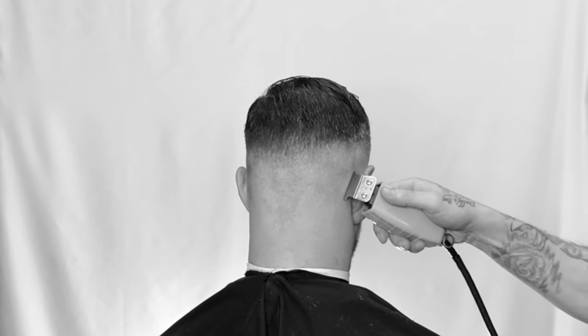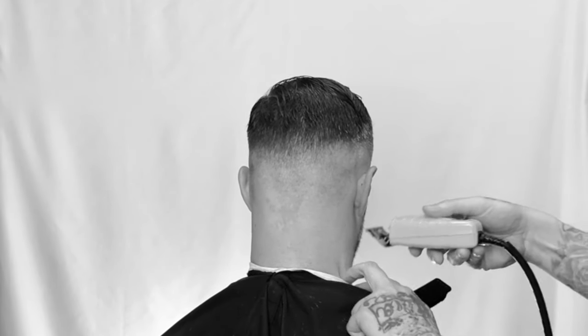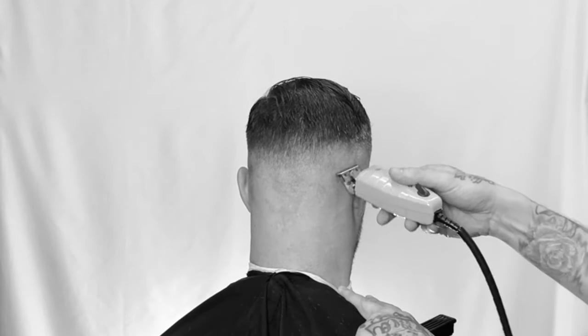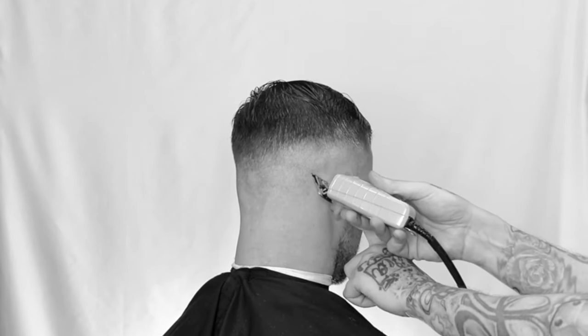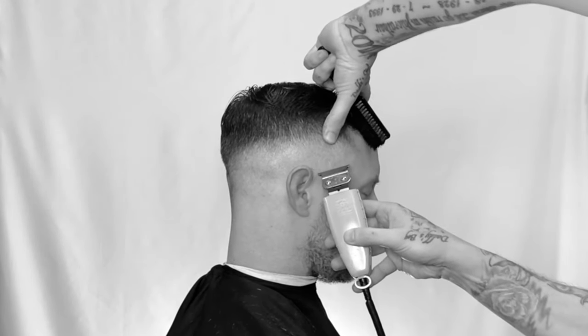Edge up that little spot behind the mastoid. Flip the machine over and clean up to the line. You're balding out any of that neck hair. Notice how I'm using the tool — this stretches it out a little bit further for even lighter contrast up into the top length. Make sure you fold down the ear and work your way around. Stretch the skin.